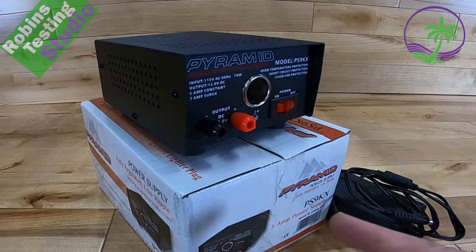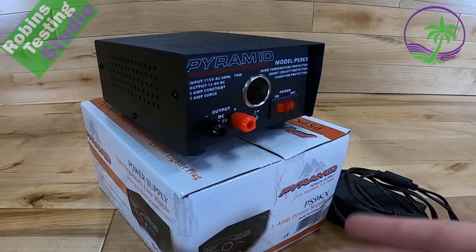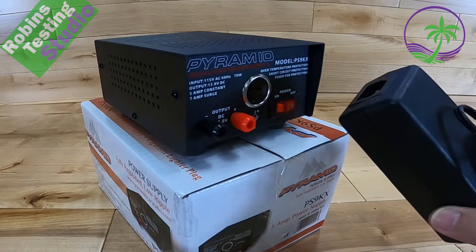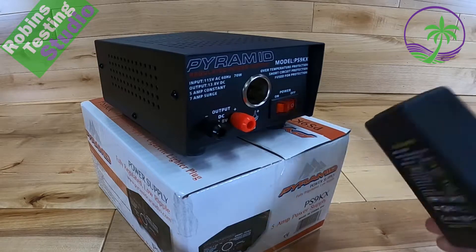Hi there, Robin here, and today we're going to talk about the Pyramid PS9KX. It is a regulated power supply, so a lot of people end up buying this type of product as an afterthought. They've gone out and maybe bought a brick like this to run a project, and then realized that they're not getting the performance or consistency that they're looking for out of this.